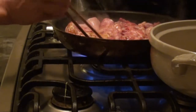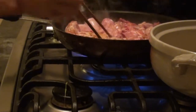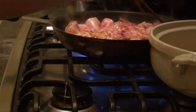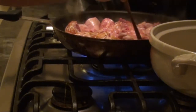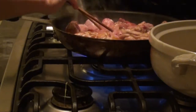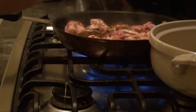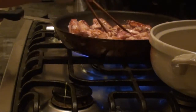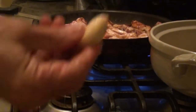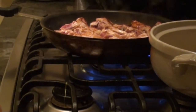Now you can turn the other side of all the pieces. Once it's all cooked up, you just put it in the bowl. You can also put a clove of garlic on it.